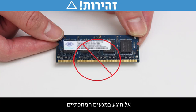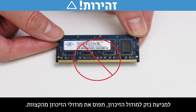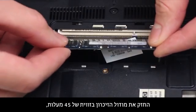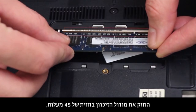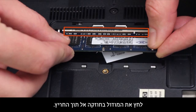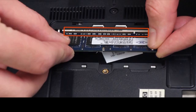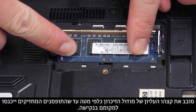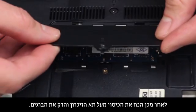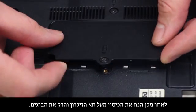Do not touch the metal contacts. To prevent damage to the memory module, grasp the memory modules from the edges. Hold the memory module at a 45-degree angle, and align the notched edge of the module with the tab in the slot. Firmly press the module into the slot. Pivot the top edge of the memory module downward until the retention clips snap into place. Then place the cover over the memory compartment and tighten the screws.